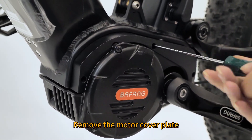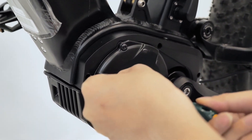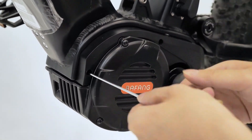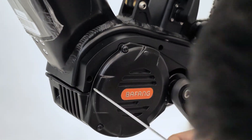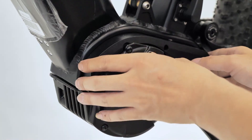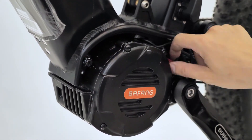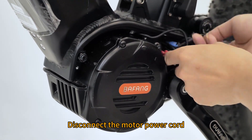Remove the motor cover plate. Disconnect the motor power cord.